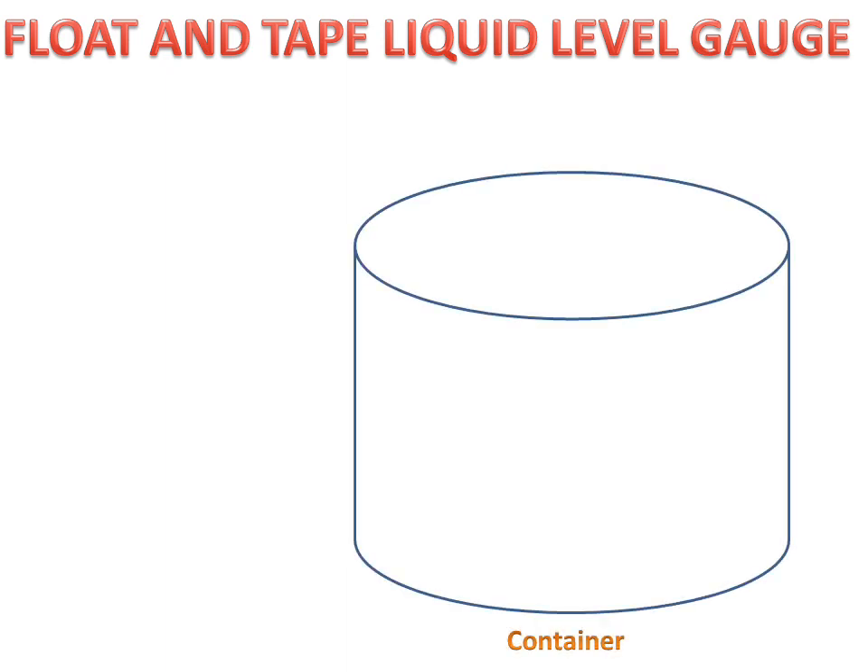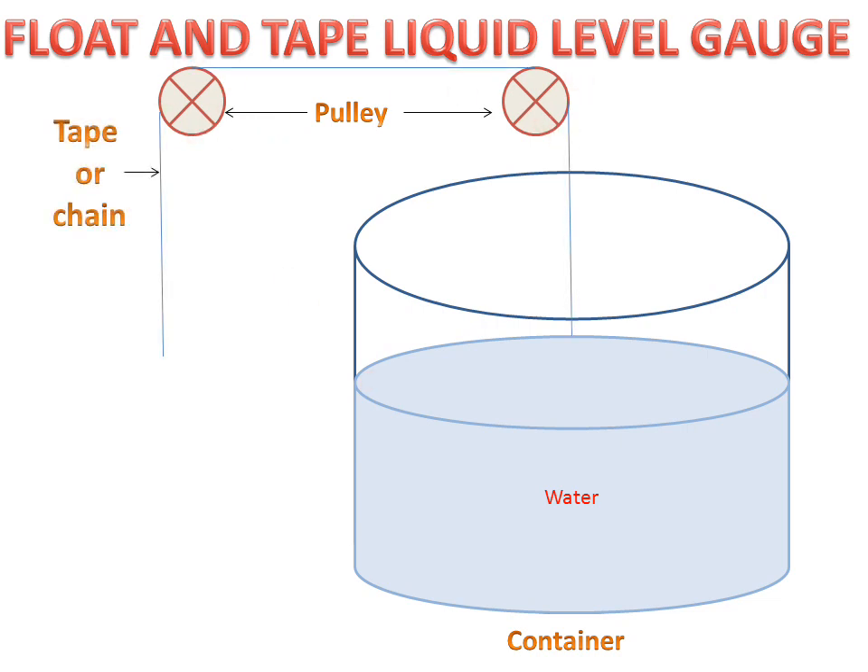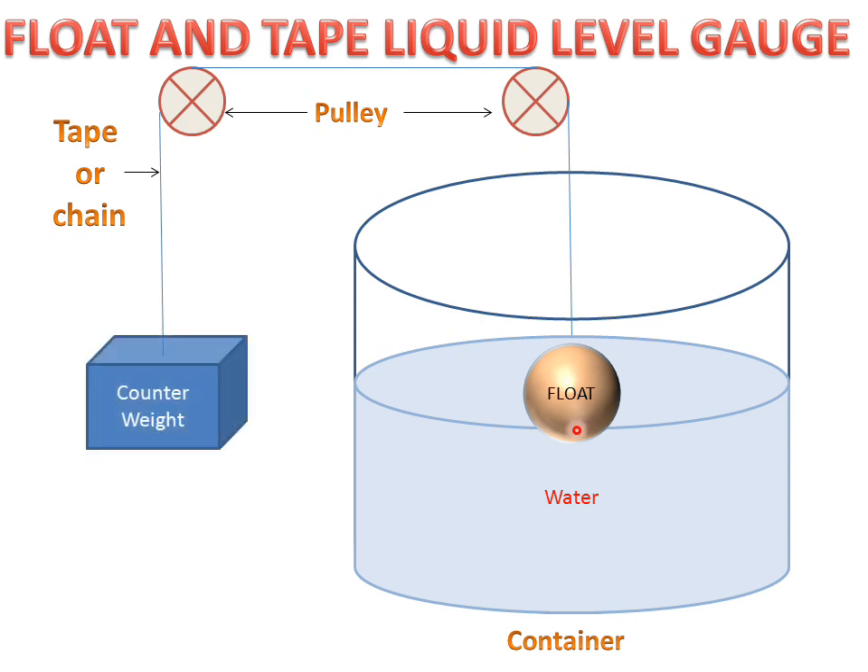We have a container with water at some level. There are two pulleys and a tape or chain connecting the pulleys — one side connected to the float, which floats on the water, and the other side connected to a counterweight that balances the float in the water.